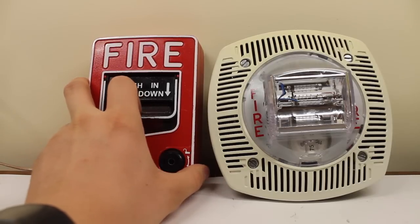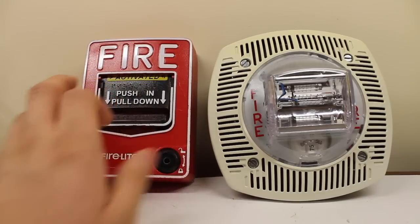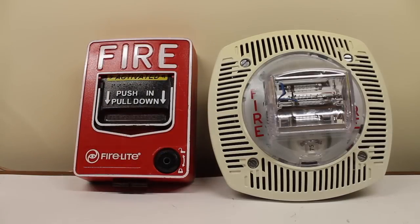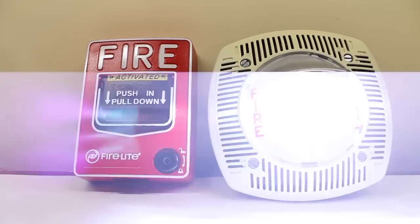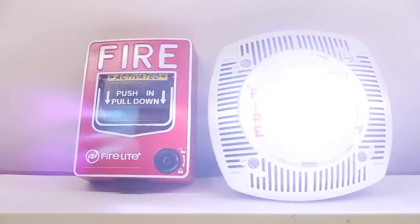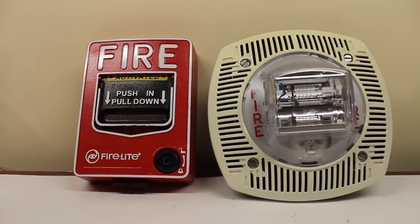Let's simulate an activation of the said system. Here we go — three, two, one. Push in and pull down. May I have your attention, please? May I have your attention, please? The signal you have just heard indicates a report of a fire in this building. Please proceed to the nearest exit and leave the building. Do not re-enter the building unless directed to do so by the proper authorities.